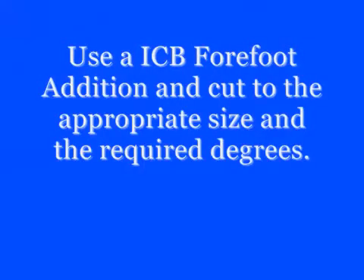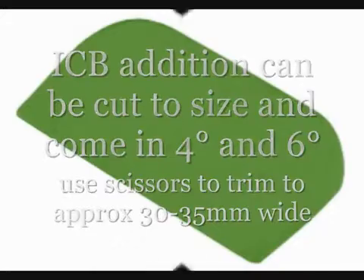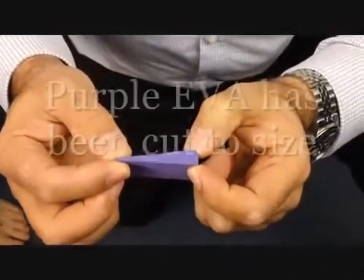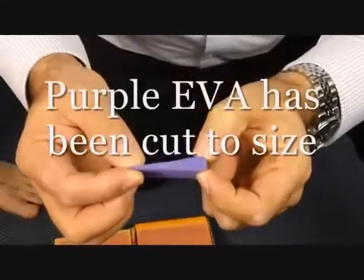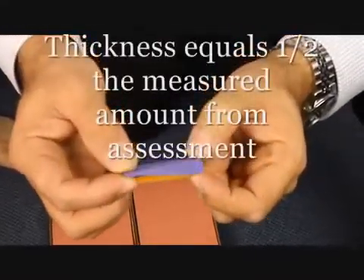To create a forefoot block for the foam box, use an ICB pre-made forefoot 4-degree or 6-degree addition and trim to size. The forefoot wedge or block can be used for both forefoot valgus and forefoot varus in the foam box cast.